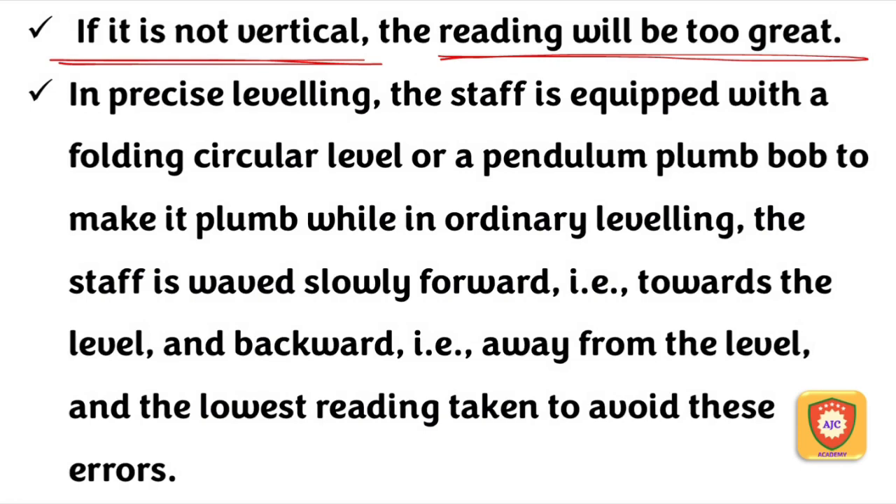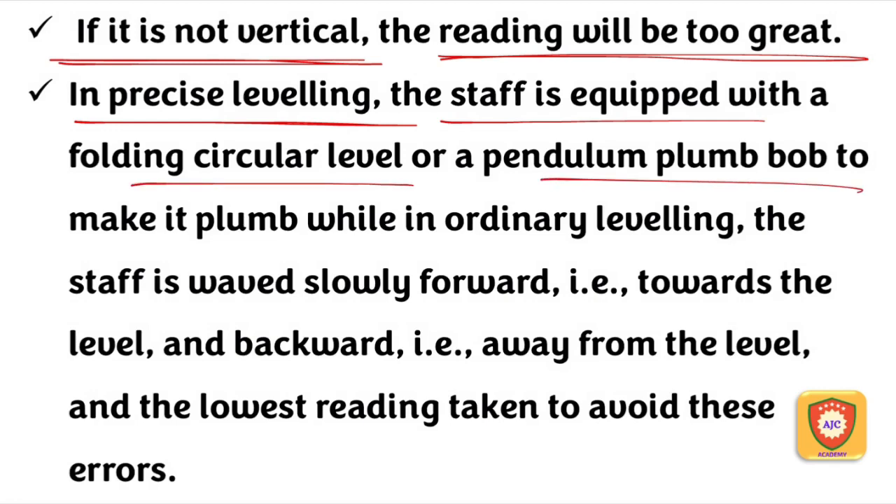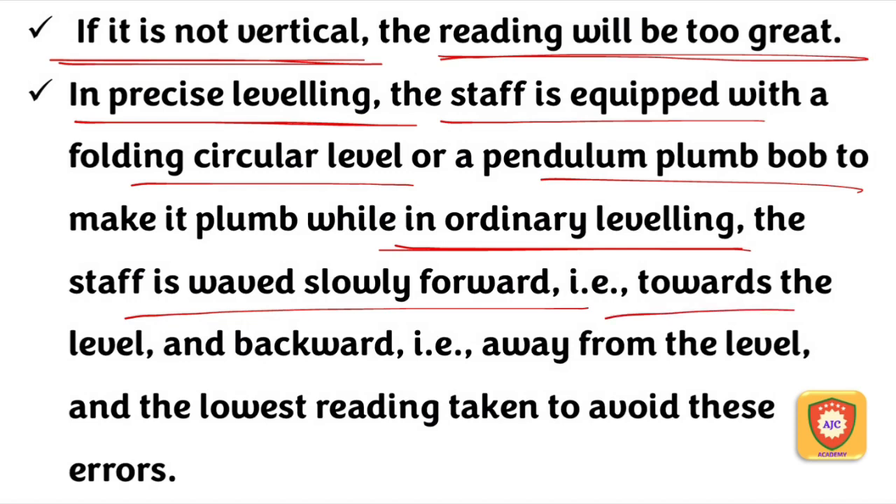The staff must be truly vertical. We will place the leveling staff with precise leveling. The leveling staff will be kept vertical using a circular level or plumb. In ordinary leveling, we conduct the staff so it is straight — moving it forward, backward, and sideways to ensure correct positioning.